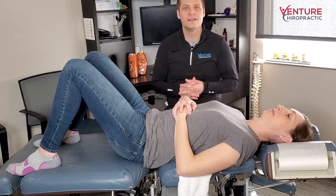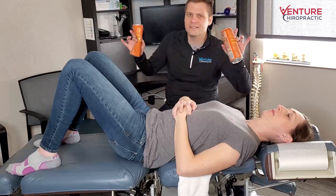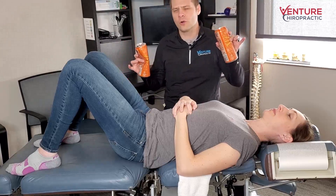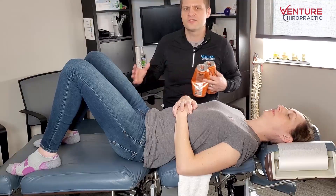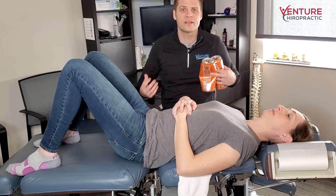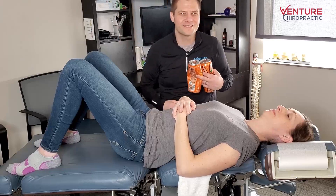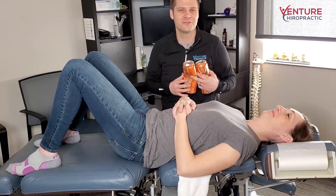Hi, it's Dr. Chris at Venture Chiropractic. Today I want to talk to you about what a can can actually tell us about your core and help show us how to do some of our core and back exercises for better results, so we're not getting pain — we're actually helping prevent future pain from happening. My wife Melanie here has decided to help me out today to demonstrate a few things for you.